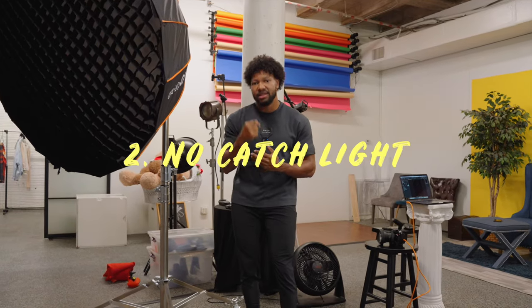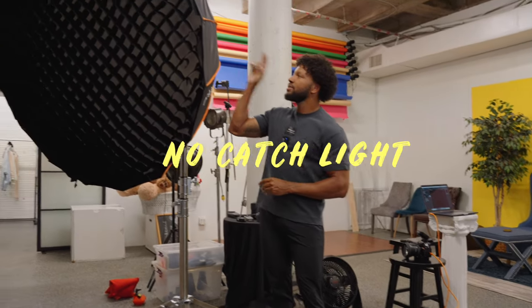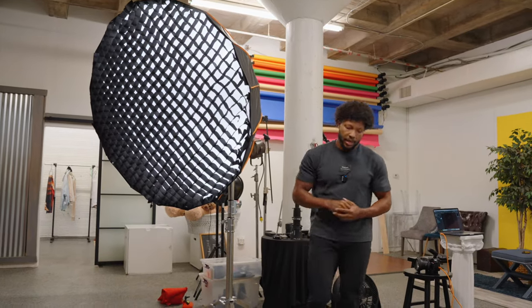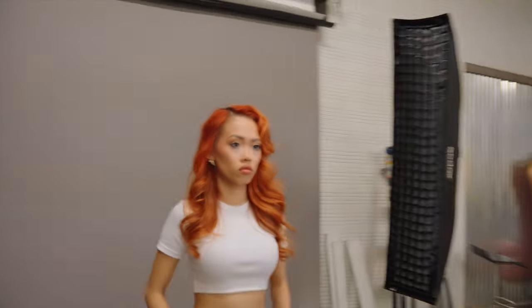The second mistake is going to be not having a catch light in the model's eye. The best way that I've found to do this is to use the modeling lamp on your strobe. So I'm going to turn my modeling lamp all the way up to full power. Then I'm going to stand right in front of my subject and I just want her to look straight at me. What I'm looking for here is to ensure that there is a small circle of light in the model's eyes.